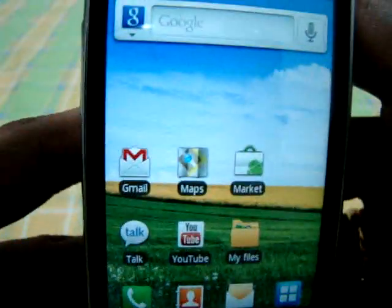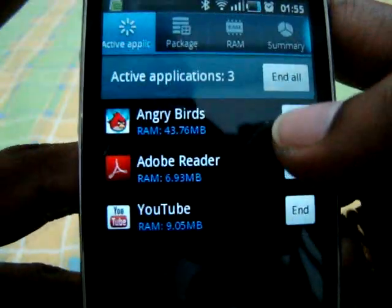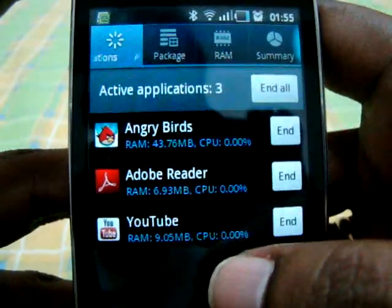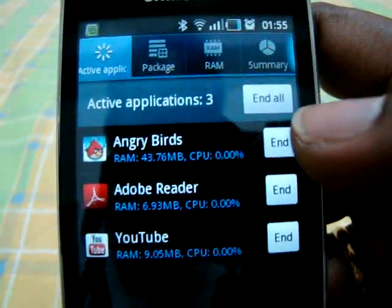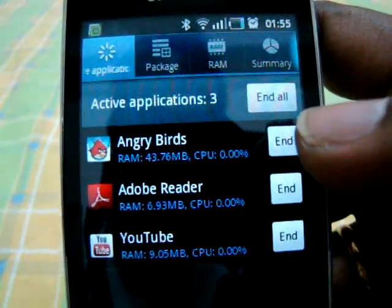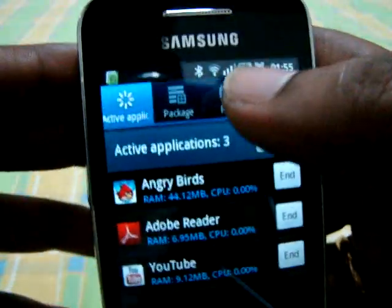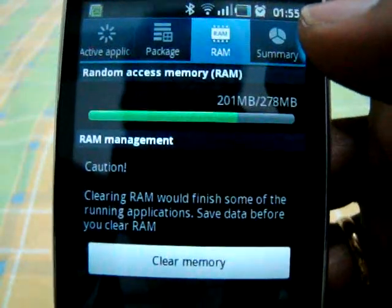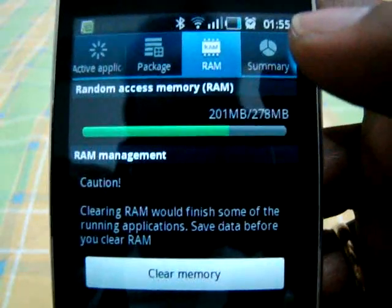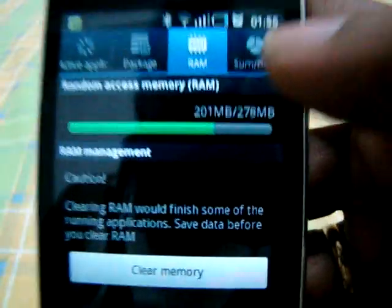Let me see how much memory this phone is taking with all the applications I've opened recently. It's showing the applications, but I actually opened four — the Maps app doesn't get recognized as a separate application because it comes with the phone; it only recognizes apps I installed. These four applications take about an extra 60MB of RAM, so now the phone is using about 200MB of RAM.